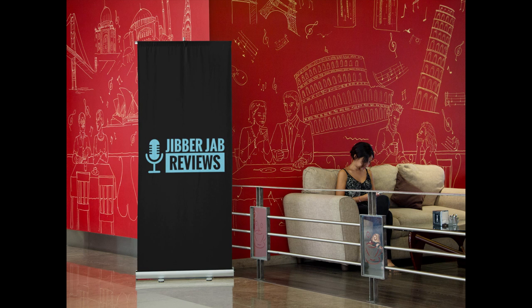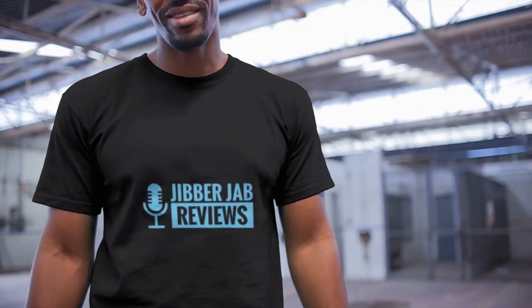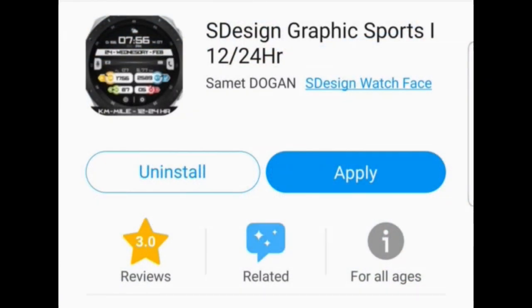Hey folks, welcome back to Jibber Jab Reviews. I appreciate you guys tuning in and being part of our rapidly growing family — it's super humbling to see all the support you show towards the channel as well as the watch face community in general, so thank you once again for that.